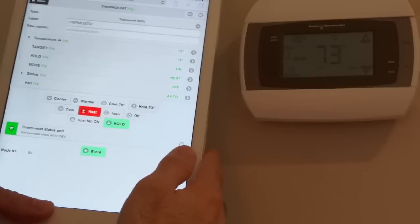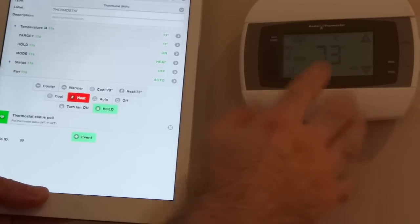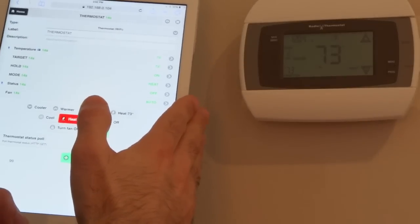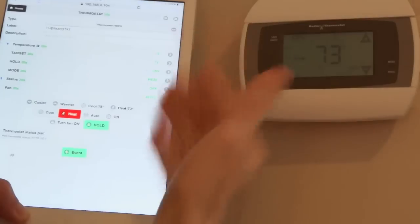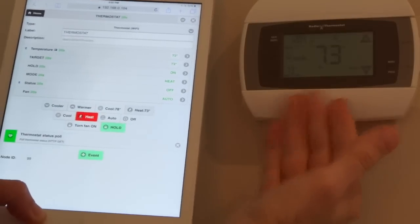The thermostat can of course be used independently of the home automation interface, and that's where the polling event comes into play — it keeps this interface and the gateway in sync with whatever the thermostat is doing.